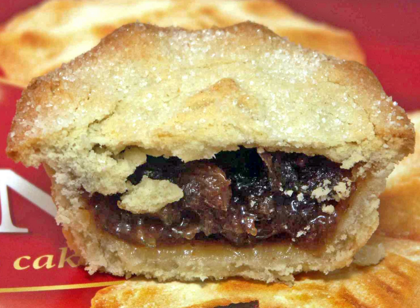Its ingredients are traceable to the 13th century, when returning European crusaders brought with them Middle Eastern recipes containing meats, fruits and spices.